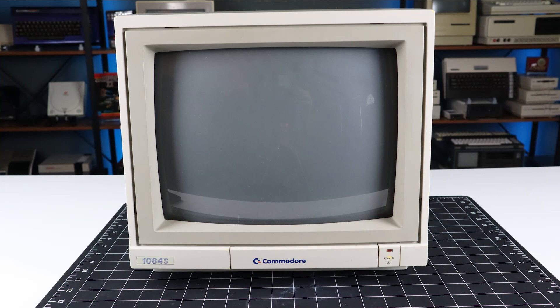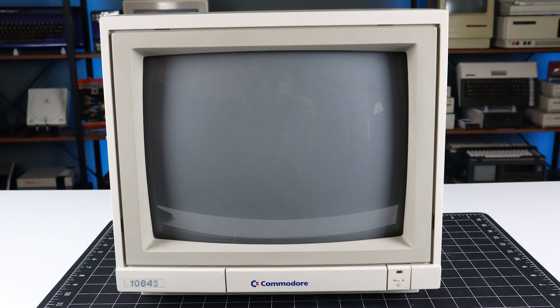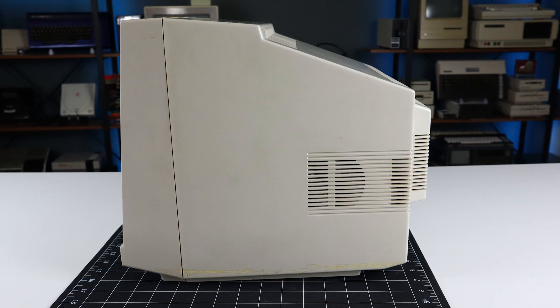Just a few years ago, I started getting back into retro computing and reacquired a flat 128 from a local Craigslist seller. Because the 128 requires a special monitor that can display both its 40 and 80 column modes, I dug my broken 1084S out and started doing some research into how I might fix it. The symptoms were a high-pitched whine when it was powered on, no high voltage being produced, and no picture — not even any static on the screen. I'll get to the repair shortly, but first let's take a look at some of the features that make this display special.